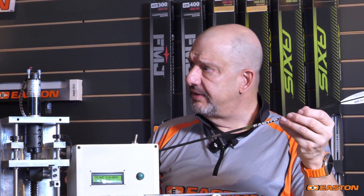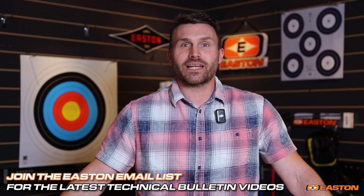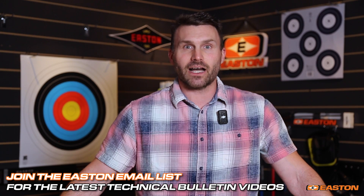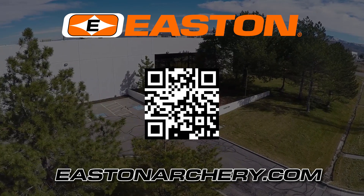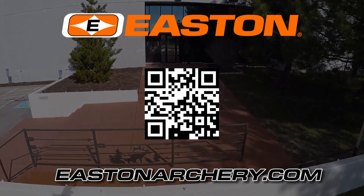Thank you for joining us today. For more information on the entire Easton line, visit us at eastonarchery.com.